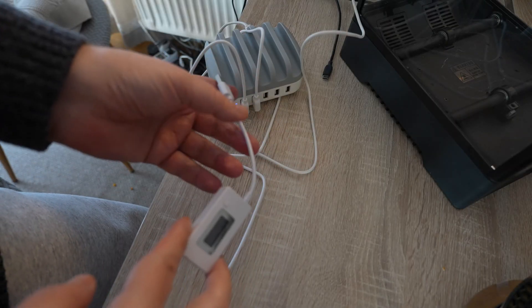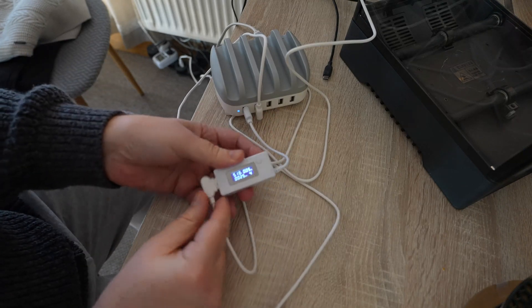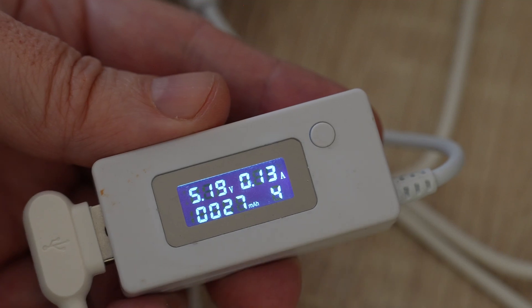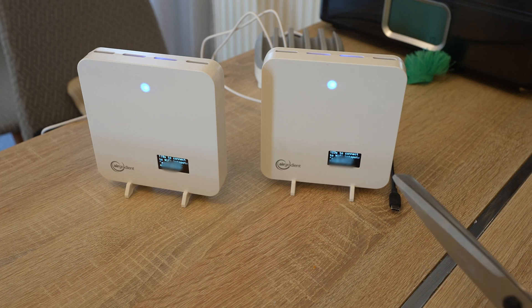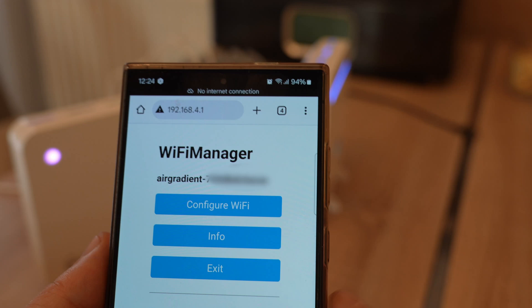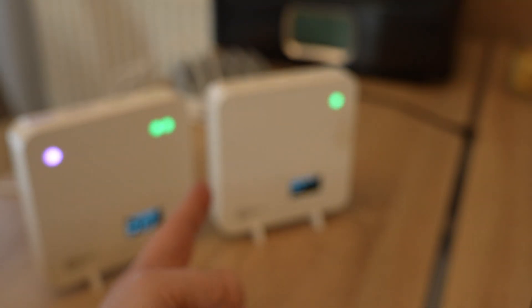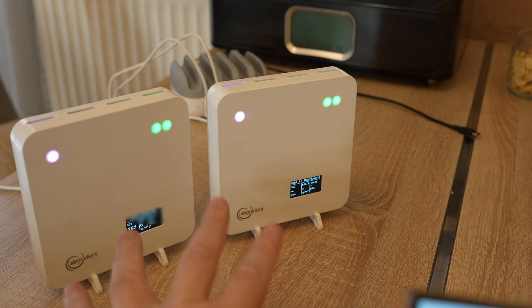With this unit I can measure the power consumption. The biggest peak I notice is 0.2A, so I don't really understand why it requires a 2A charger. I can see a countdown on the screen for time to connect to Wi-Fi. Following the QR code on the back creates an access point I can connect to with my smartphone, provide my home network details, and now both units are connected to my home network.